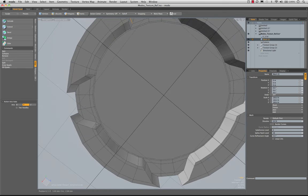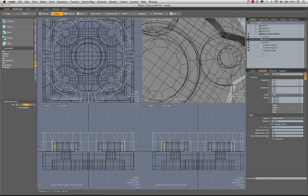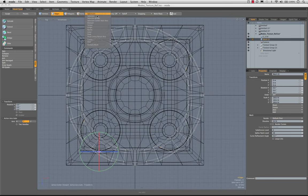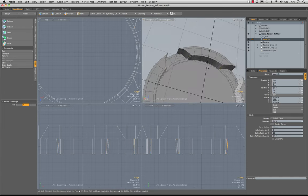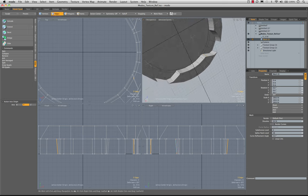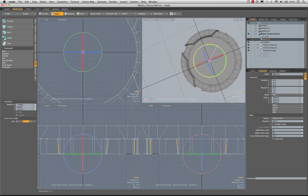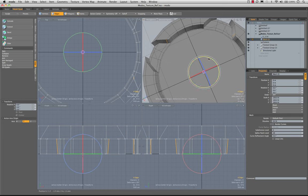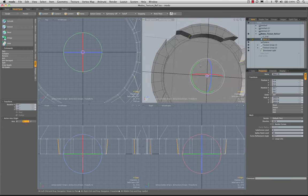Let's get this edge and this edge. I find working without mirroring on might be a little easier here. Let's get all of that, turn on our background layer, go to top view, rotate tool, set our action center to origin, and just rotate that out a little bit — about one and a half degrees. We'll do the same for these others at 1.5 degrees. Then let's go ahead and hit the tab key — we're actually getting there.